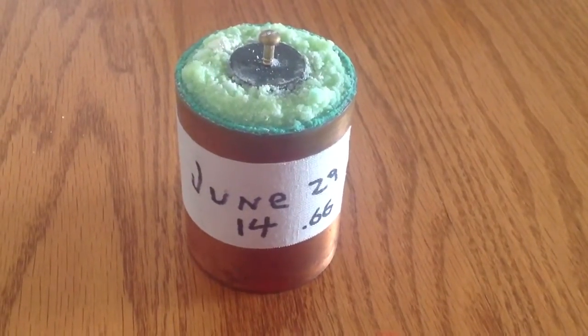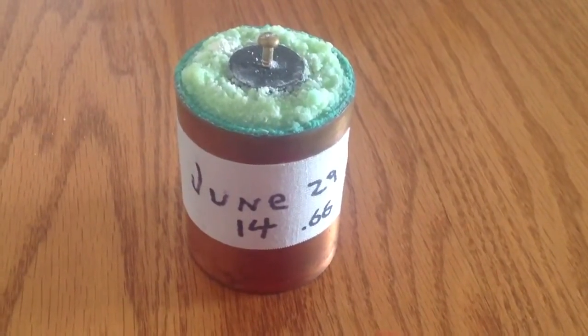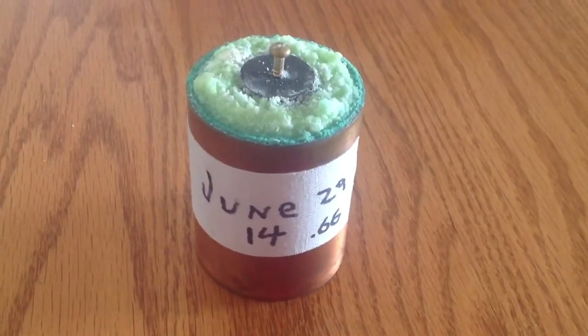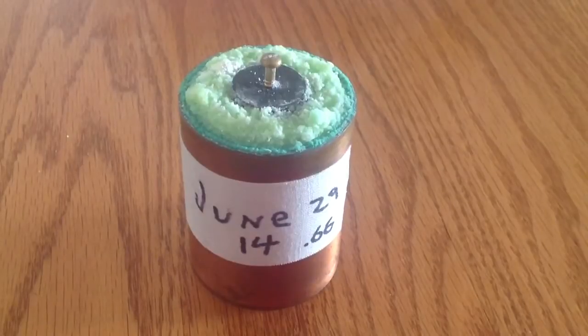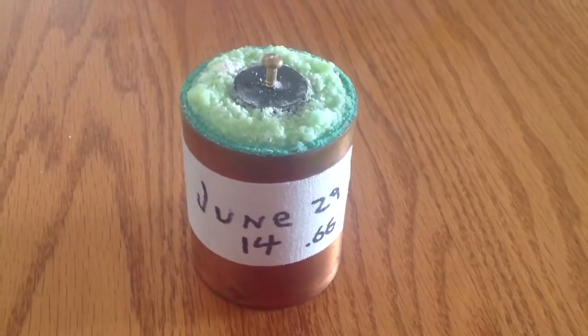I made this cell on June the 29th, 2014, and it put out at that time 0.66 volts. As of this date, it's put out at 0.67 volts.